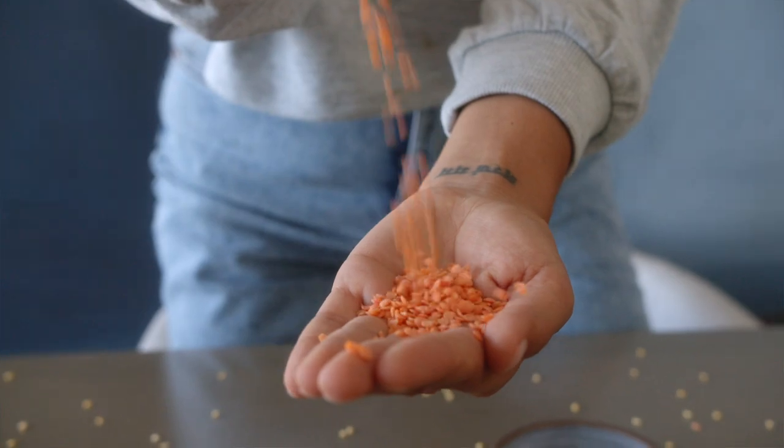Red lentils actually cook faster than most lentils, and they're amazing in soups, stews, but also in my red lentil coconut milk dip. Lastly, we have beluga lentils. They actually have a very sweet, nutty, earthy taste, and I use them a lot in burgers. Sweet potato beluga lentil burgers are so delicious. And they actually stay very separate, which is quite nice to use in salads.